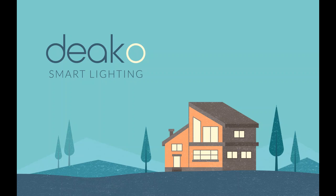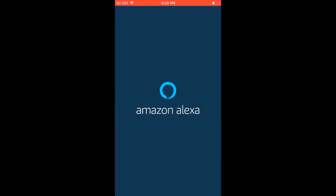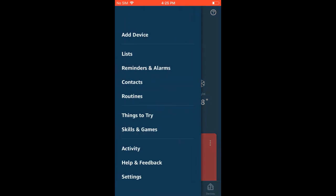The first thing you're going to want to do is open up the Amazon Alexa app, and once you're there, you're going to click the menu in the upper left-hand corner, and then go ahead and hit Skills and Games.